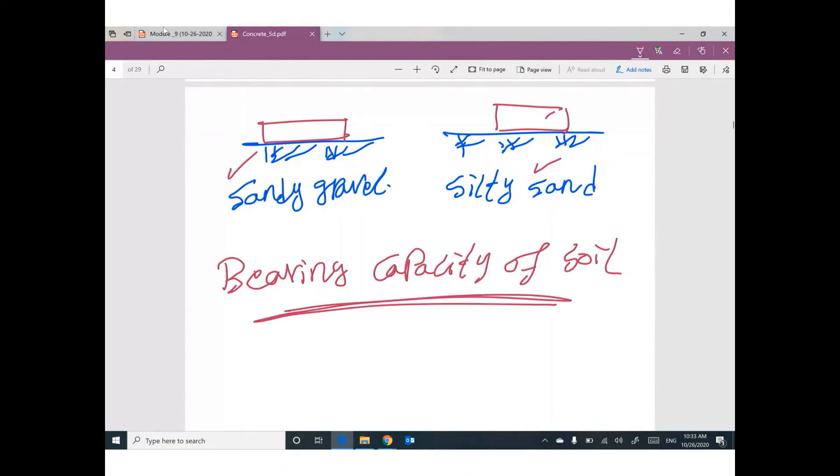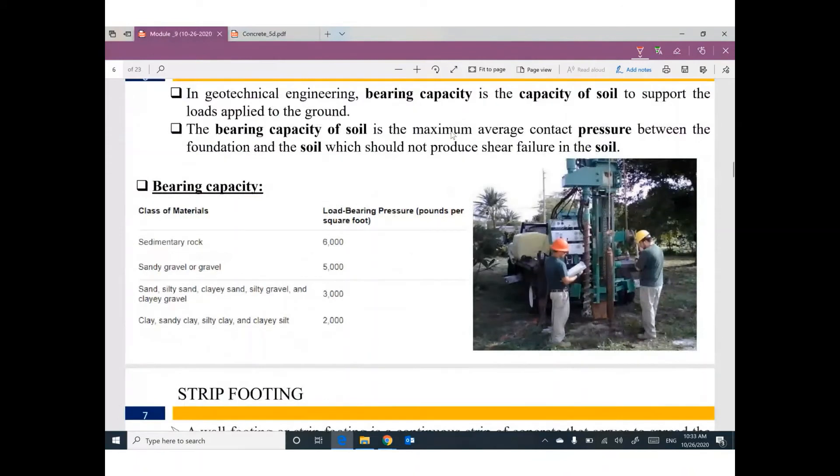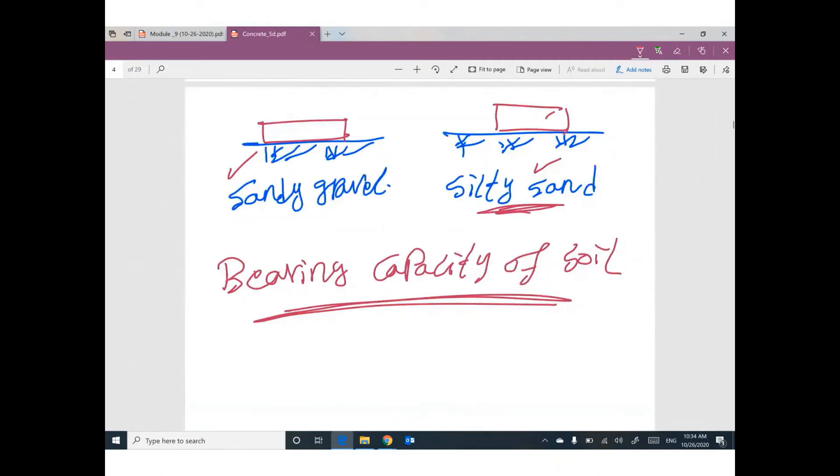A geotechnical engineer takes some soil samples from different depths, and based on experimental lab work on these samples, they can tell you the bearing capacity of the soil. This capacity is called bearing capacity. The geotechnical engineer gives you a report telling you the type of soil and its capacity, because this number will be used in the design of the foundation.